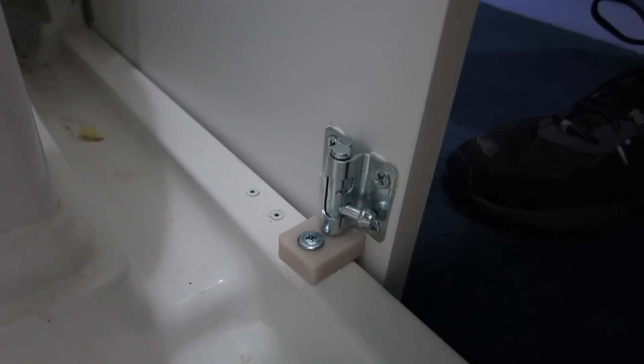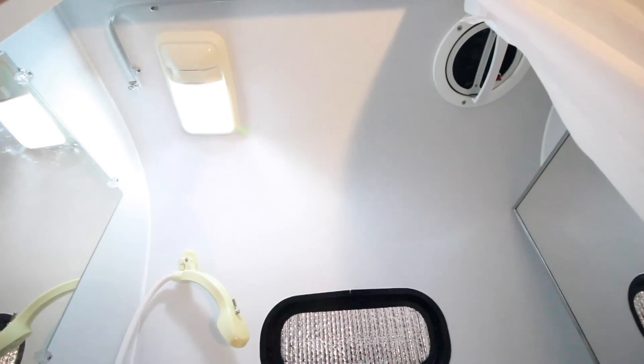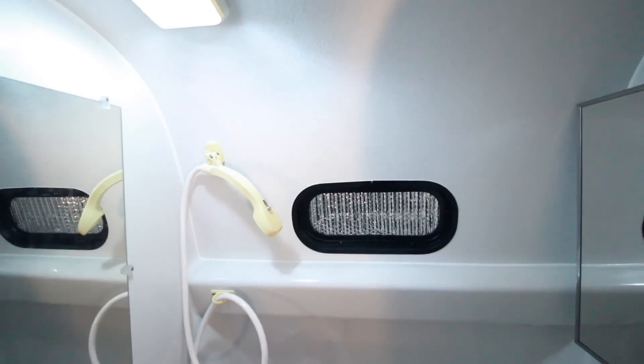There it is — it's not going to go anywhere. One's closed. Looks good. Those doors flying open was a source of aggravation and I'm happy I was able to take care of that.